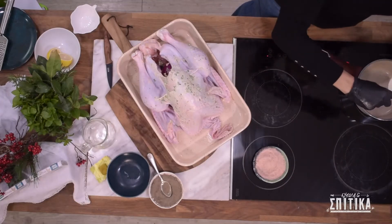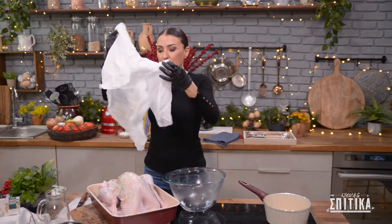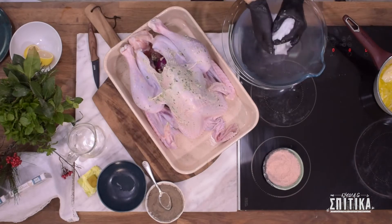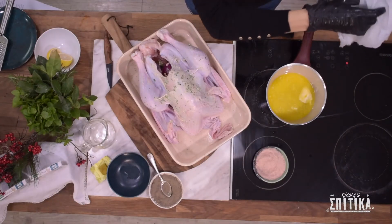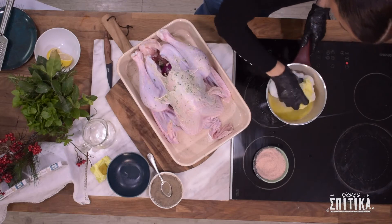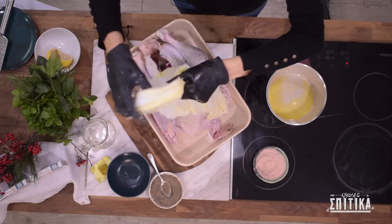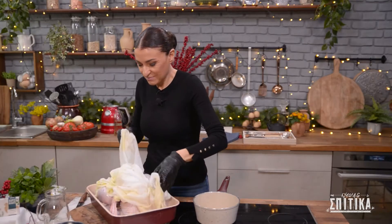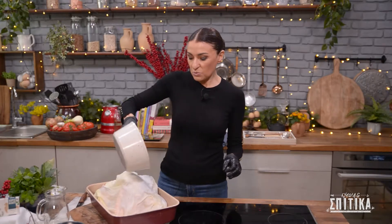Στο κατσαρολάκι μας τώρα πάμε να λιώσουμε τον υπόλοιπο βούτυρο. Μέχρι να λιώσει, παίρνω ένα κομμάτι κουρούκλαν και τη βουτάω μέσα σε ζεστό νερό και τη στραγγίζω. Παίρνω τώρα την βρεγμένη και ζεστή κουρούκλαν, τη βουτάω μέσα στο βούτυρο μας, τη διπλώνουμε στη μέση και σκεπάζουμε καλά τη γαλοπούλα. Τον βουτυρωμένο χυμό που απέμεινε πάμε να τον ρίξουμε πάνω από την κουρούκλαν.